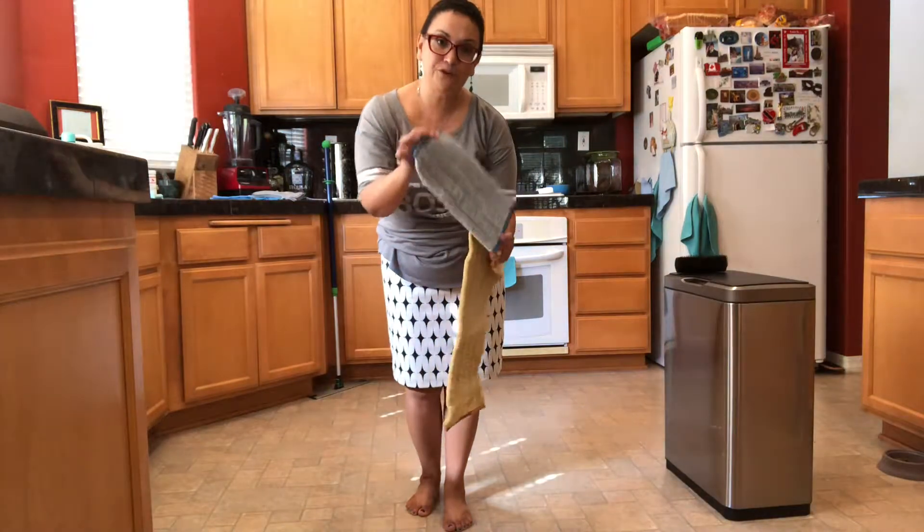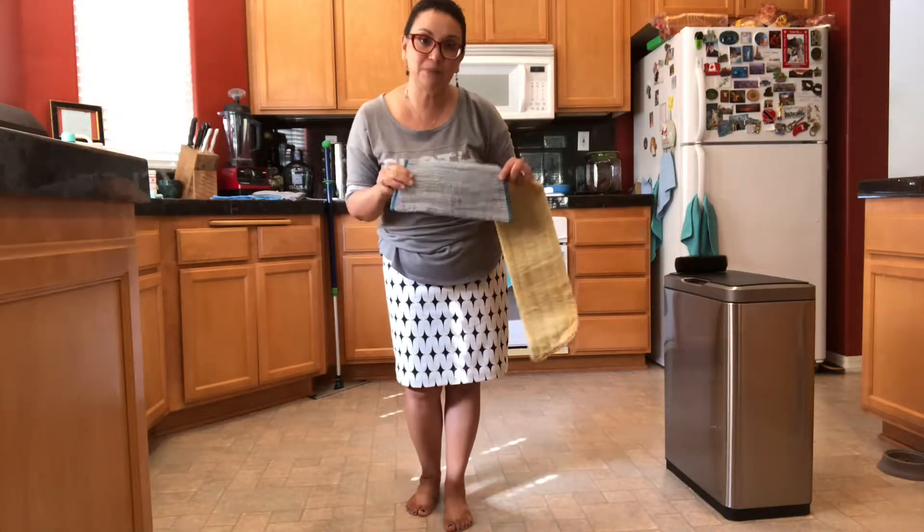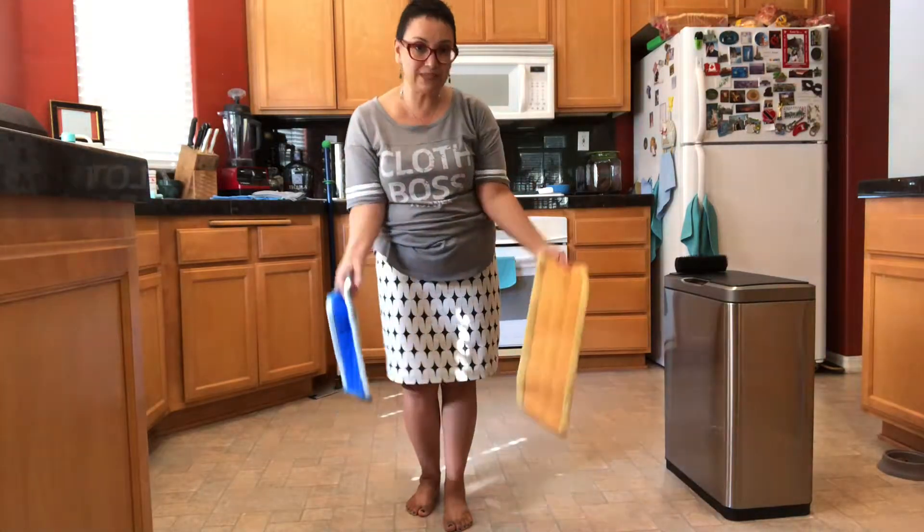The blue one — blue wet pad — is the one you're going to use wet. You wring it out really good so it's barely damp, exactly the same way as you use your EnviroCloth, but it's for your floors. Pretty amazing, right?